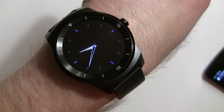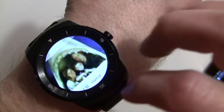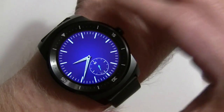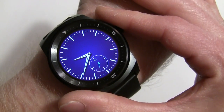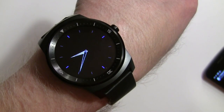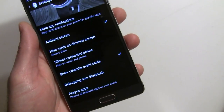Now in the always-on dim screen there's nothing there, and there will be nothing there when it lights up as well. Of course you can still get your notifications, which is perfect — you're just going to have to flick up. But if you always want to see your full watch face when it lights up, and of course in the always-on or ambient screen for Moto 360, then that works.